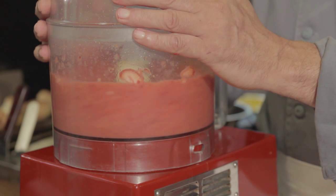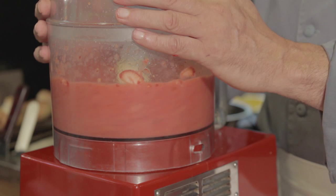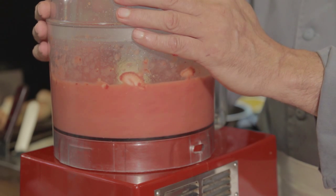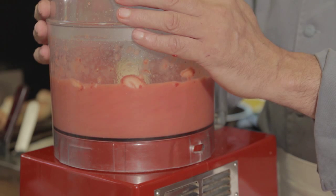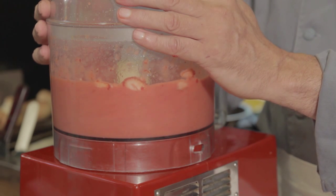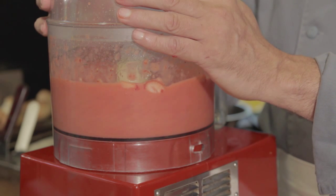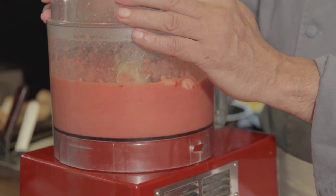The amount of time that I'm going to use is the variable here, and what we're looking for is a very smooth paste to be used as a strawberry sauce. You can also use a strawberry puree and pour it directly over sliced strawberries and allow the sugar that you've added to the sliced strawberries to macerate the newly sliced strawberries.